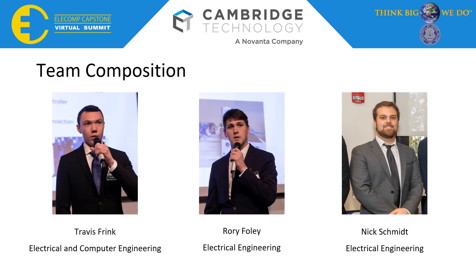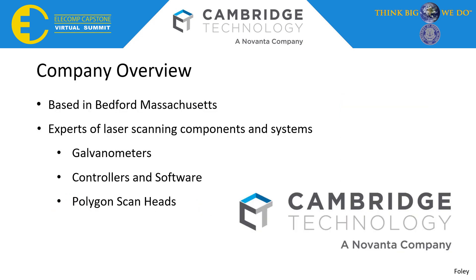My name is Rory Foley, I'm an aerospace engineering major. I'm joined by Travis Frank, who is an electrical and computer engineering major, and Nick Schmidt, who is also an electrical engineer. Based out of Bedford, Massachusetts, our sponsoring company, Cambridge Technology, are experts on laser systems.